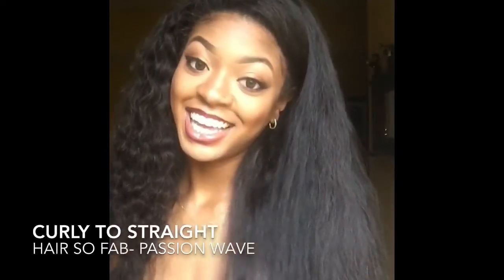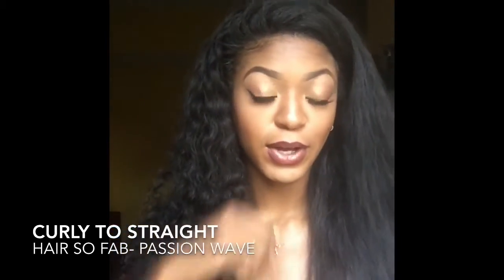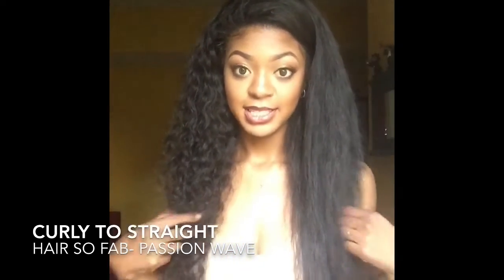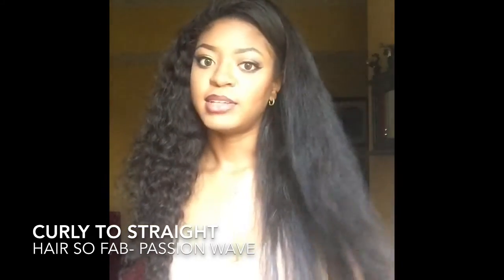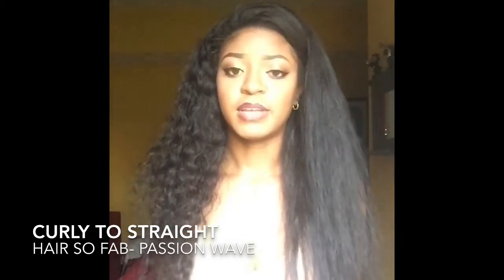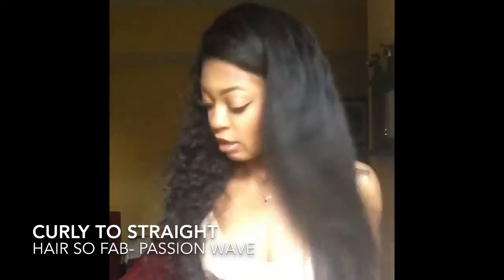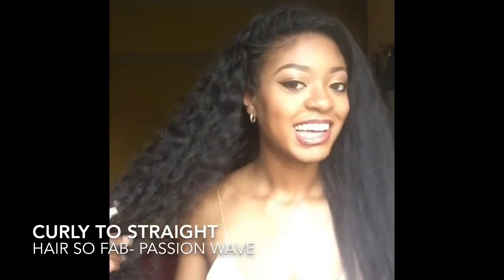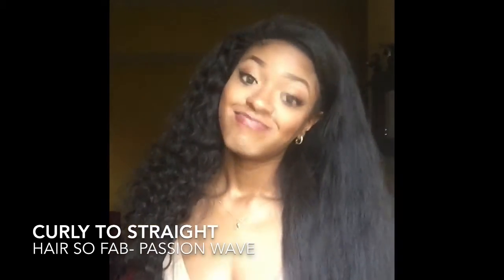Alright y'all, so as you can see I have one whole side of my hair straightened and the other side is still curly, so you have a side-by-side comparison of the two. You guys can tell that this hair does straighten very well. I would say I only did like two quick passes with my flat iron through this hair — I didn't even chase it with a comb, I just flat ironed it. I almost burned myself! I'm going to go ahead and straighten my other side and show you guys the finished result, so keep watching.